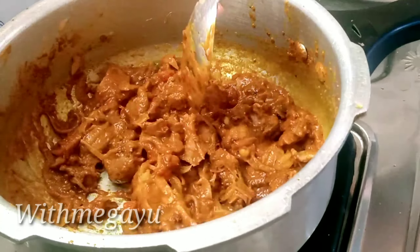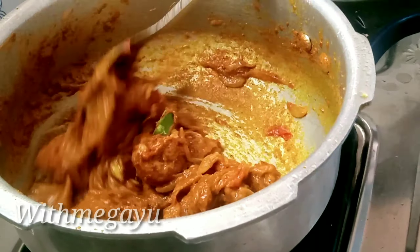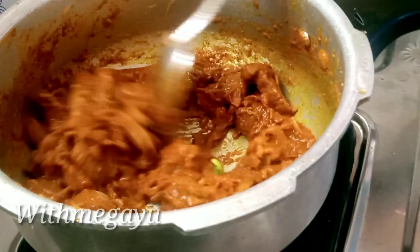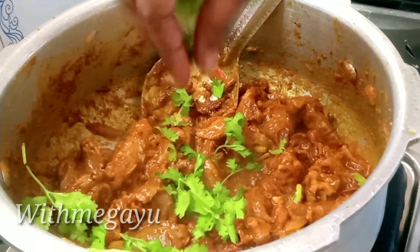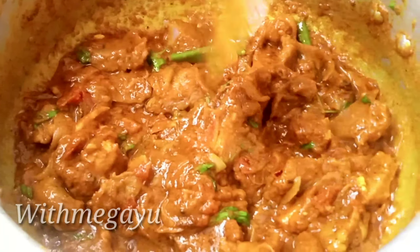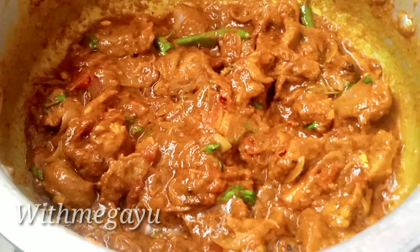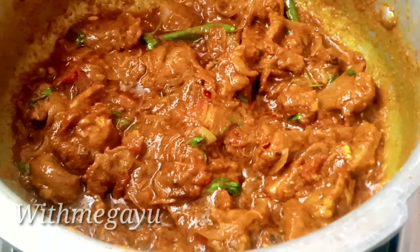We can mix it with a low marinade. Add in a bit of butter. You can add the masala, add the marinade. Please make your masala. You understand the masala.